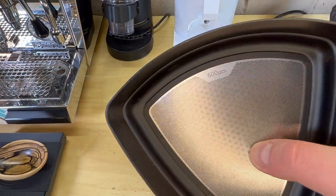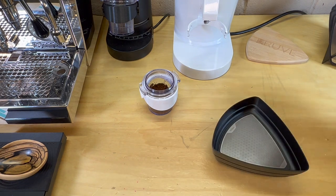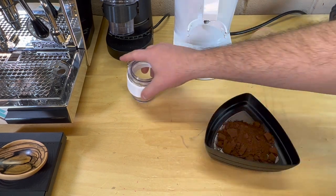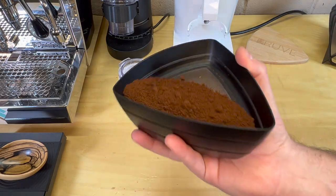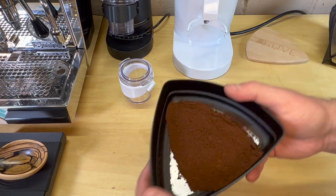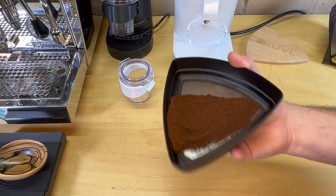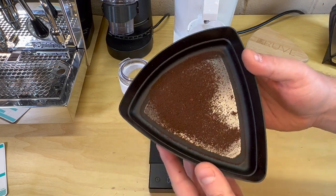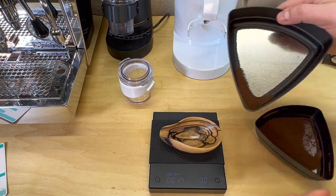Just like we did in part one, I have the 600 on the top and the 500 right below it. Anything smaller than 500 will go into the bottom layer — we'll just do two at a time. Let's try to get all the grounds out, all the fines out. There are some issues with them sticking to the sides, but remember we don't really want much bigger than 600 or much smaller than 200. Now we're weighing out the first layer.